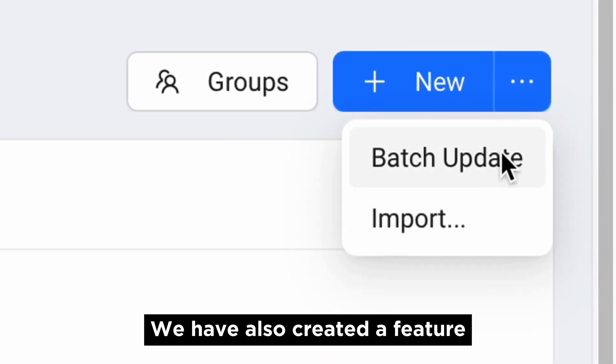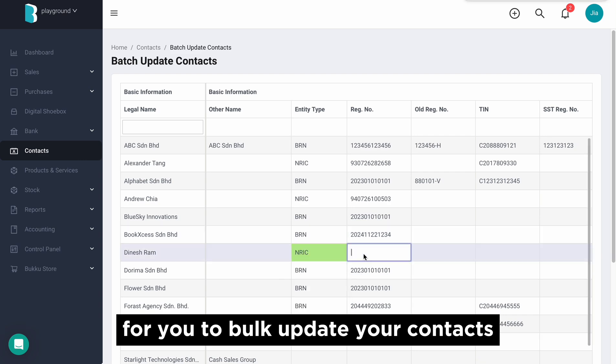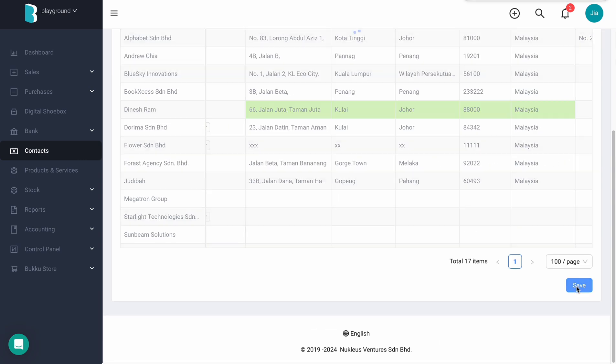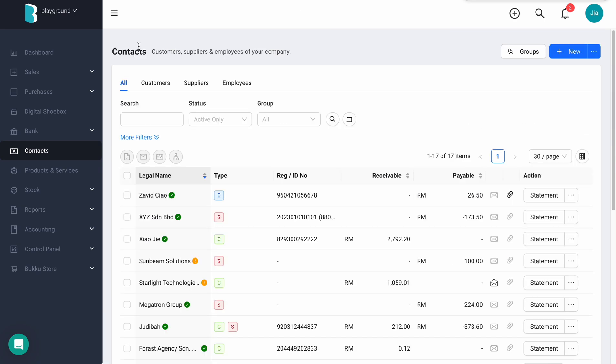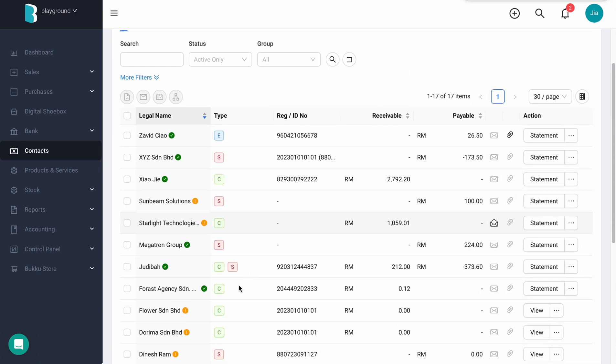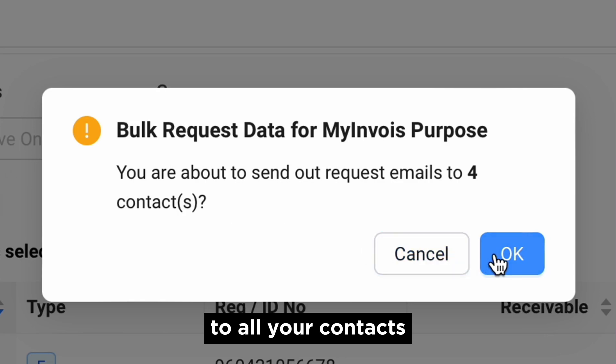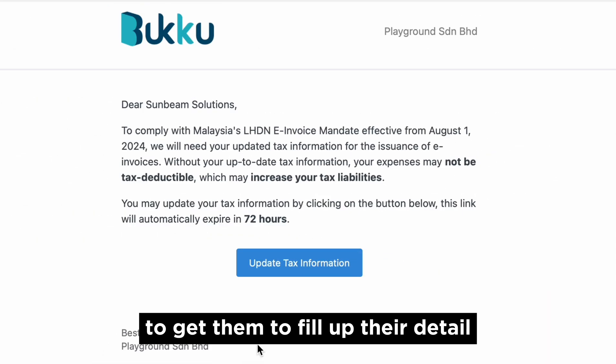We have also created a feature for you to bulk update your contacts. Alternatively, you can also bulk send email to all your contacts to get them to fill up their details.